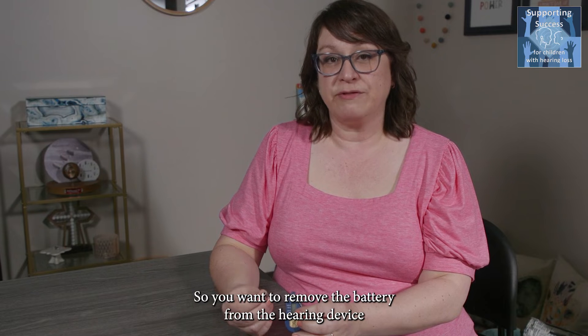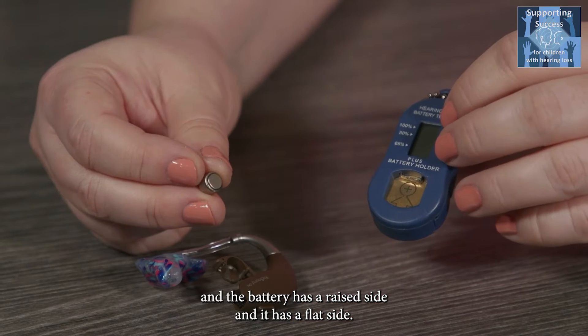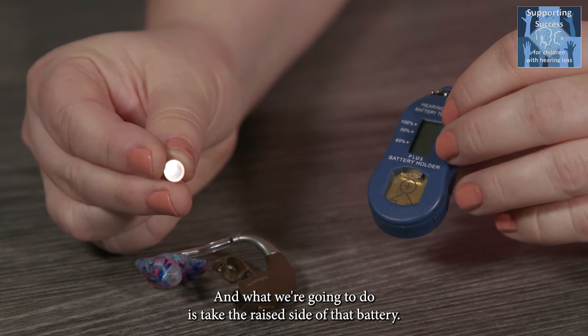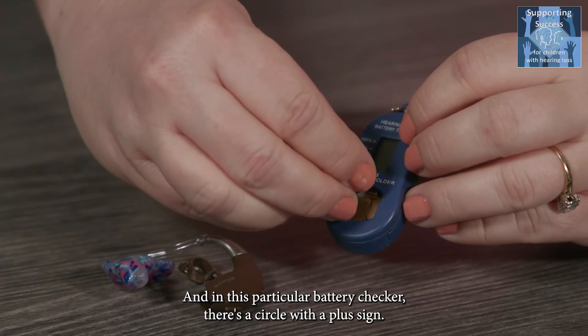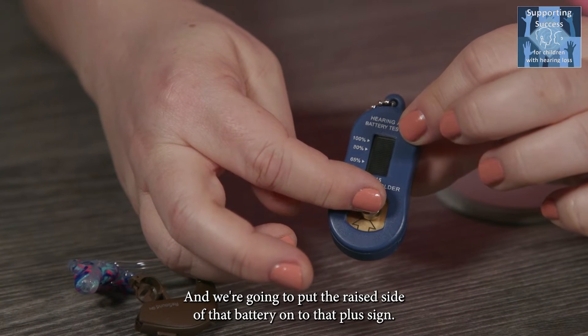Remove the battery from the hearing device. The battery has a raised side and a flat side. What we're going to do is take the raised side of that battery and, in this particular battery checker, there's a circle with a plus sign — we're going to put the raised side of that battery onto that plus sign.